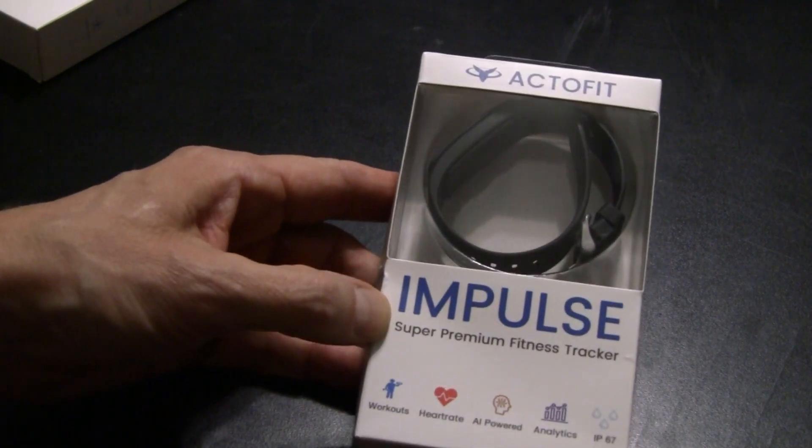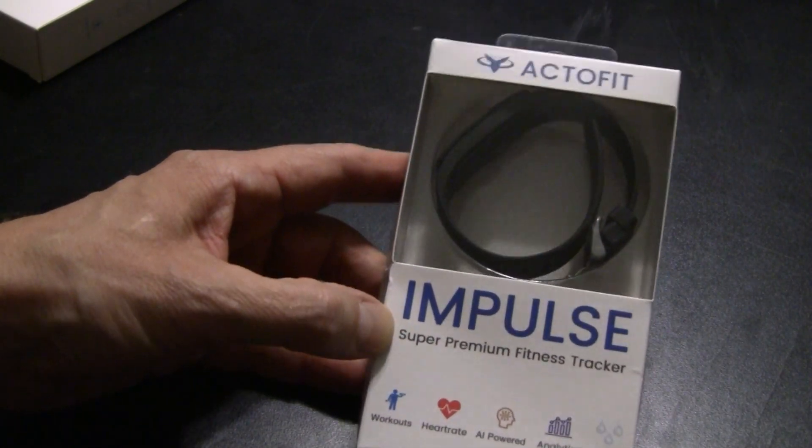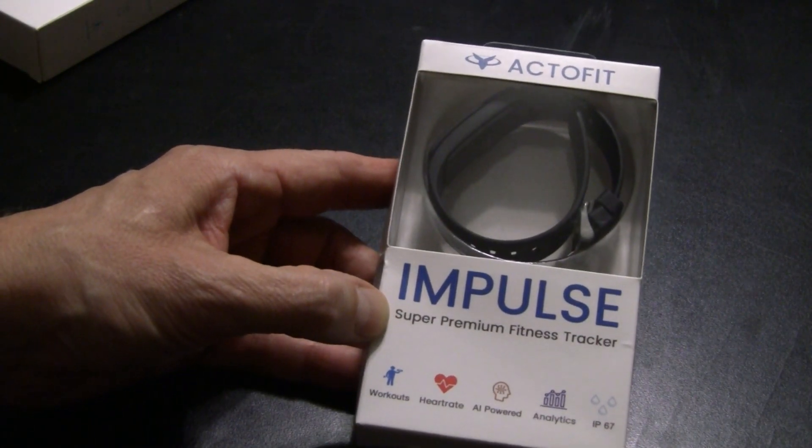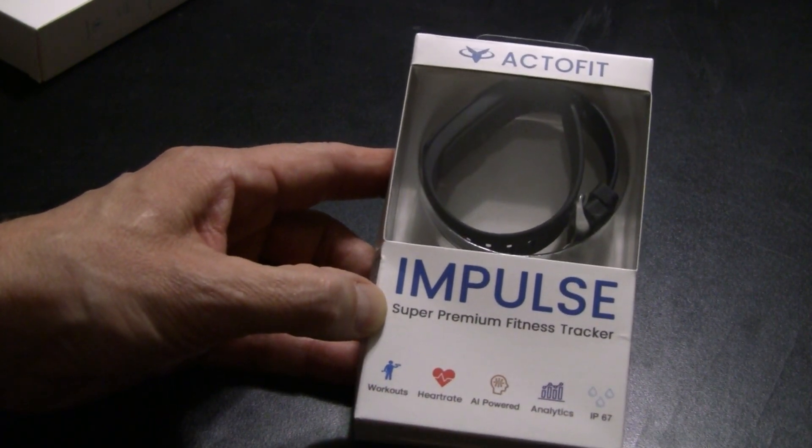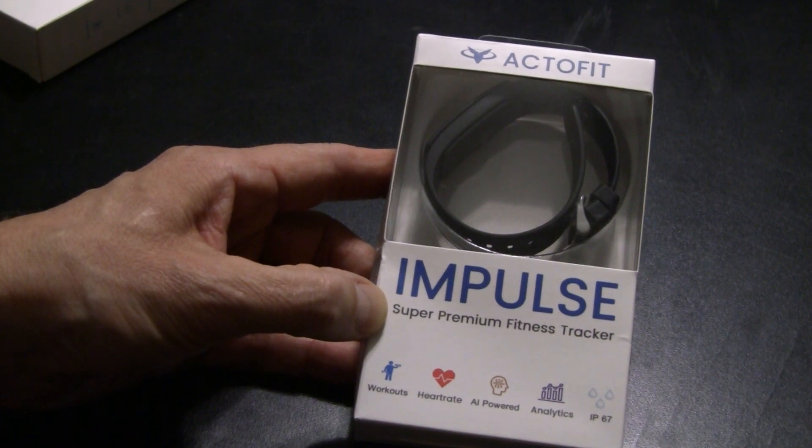Just to tease you a little bit: yesterday I got the ActoFit Impulse in the mail. I'm willing to give these people one more try, and if they strike out this time, three strikes, you're out. I'll have that review coming in the next few weeks, so stay tuned.